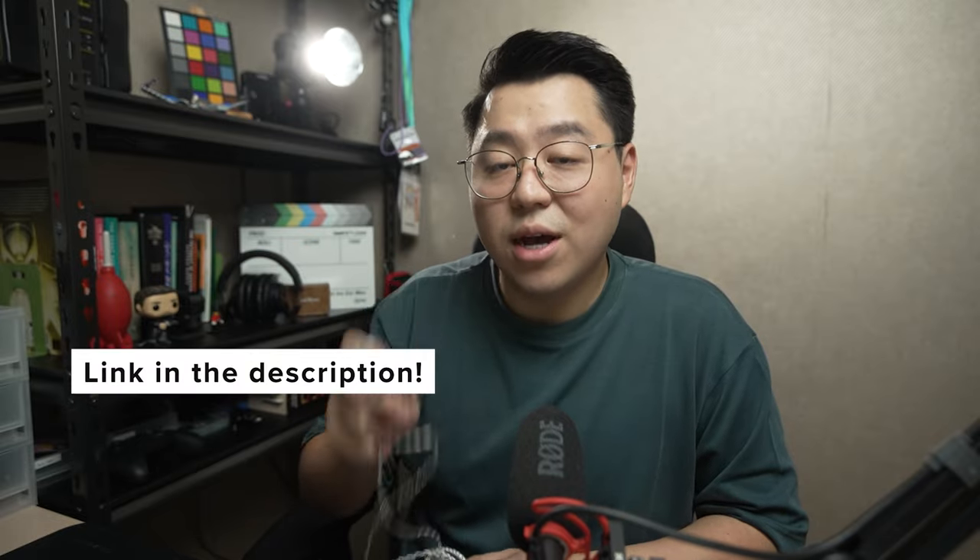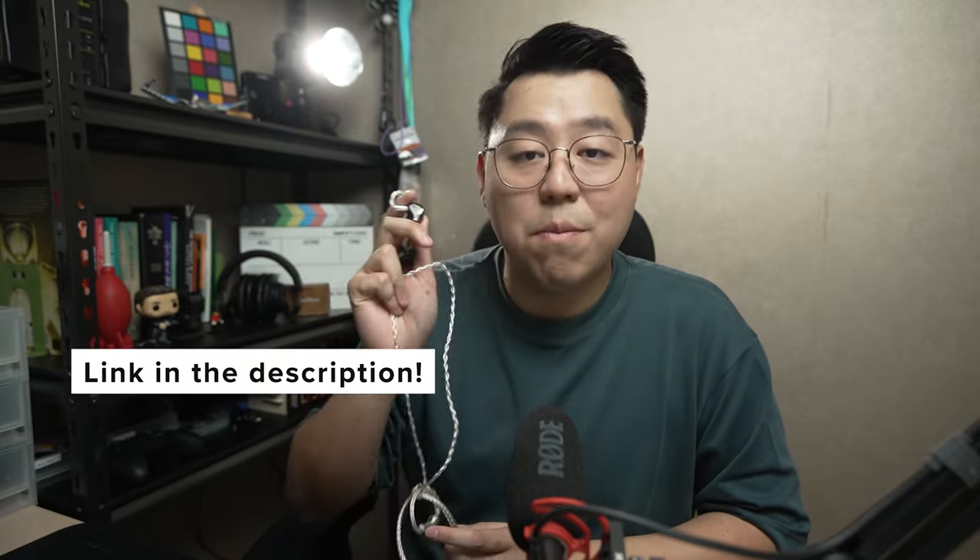So I would definitely recommend these pair of IEMs. They're great for listening to music, great for editing, great for monitoring audio during production, and definitely great for gaming as well. For my Indonesian viewers, you can go to hobbyvis.id on Tokopedia to grab a pair of these IEMs. I'm not sponsored by them — they did not tell me what to say. I got it from them because they are fantastic people who know everything there is to know about audio.